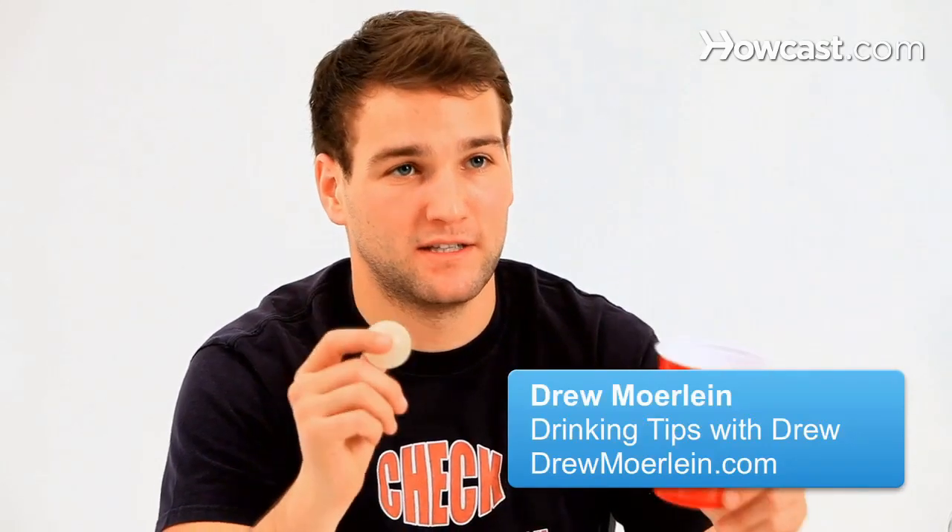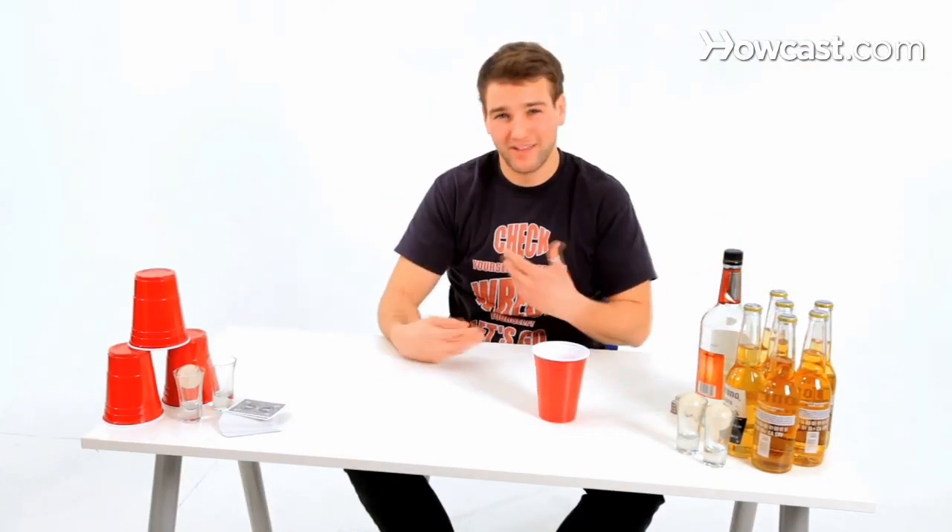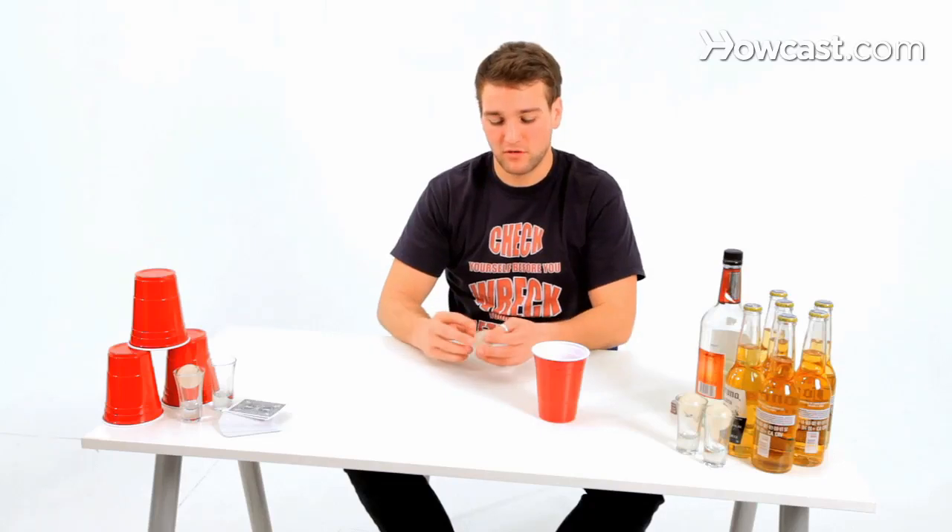This is beer pong shot techniques. Basically if you're playing beer pong or Beirut with your hands, you can also play with a paddle where you'd hit it just like you'd play ping pong, and if you make it in the cup, you usually only have one cup on each corner of the table. That's one other variation or technique.